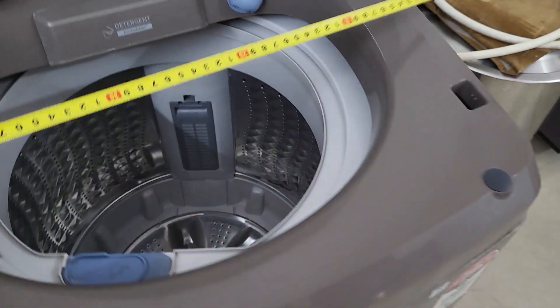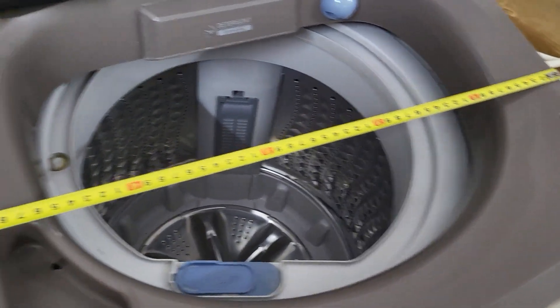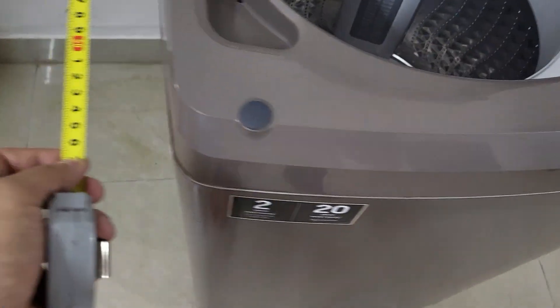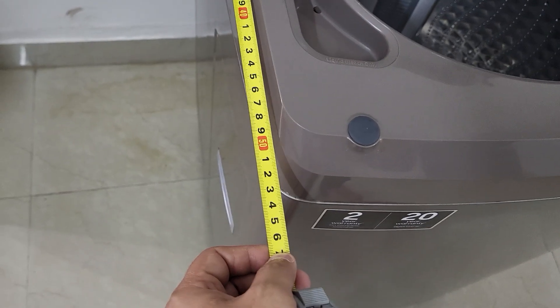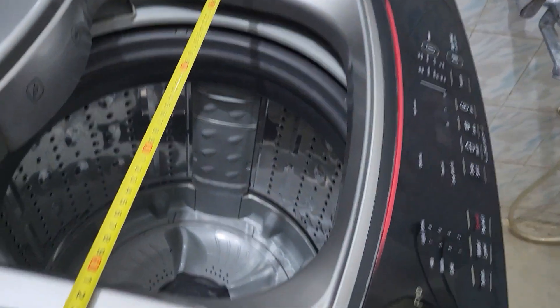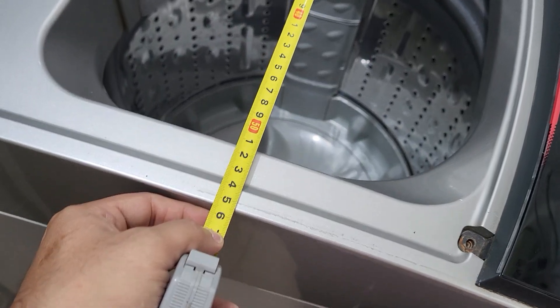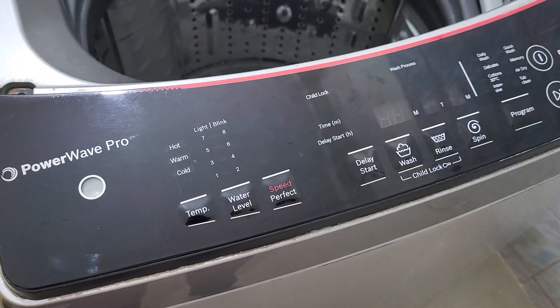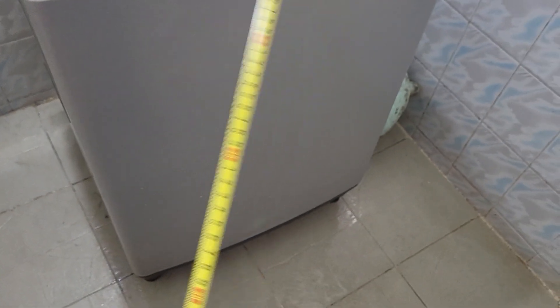Now let's check the height and depth. The Samsung measures 50 to 52 by 52 centimeters. The Bosch measures 56 by 58 centimeters — that's how this machine looks so much bigger.